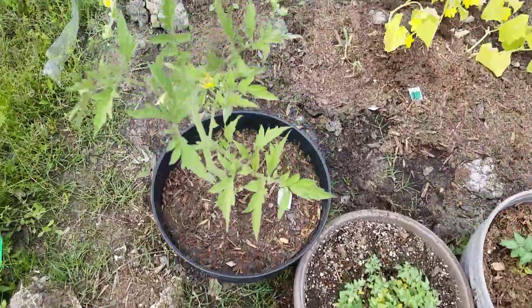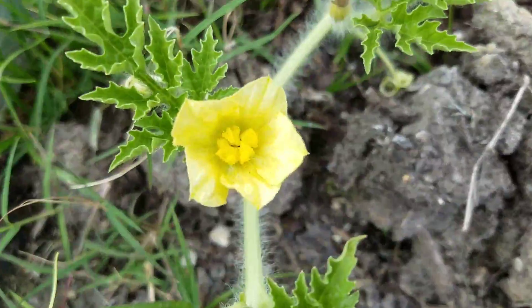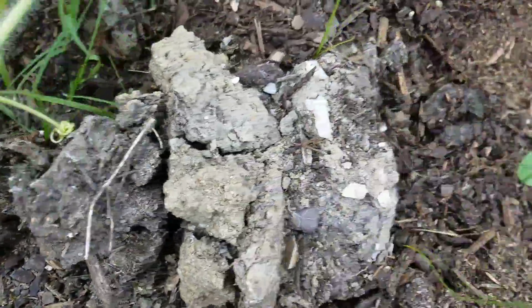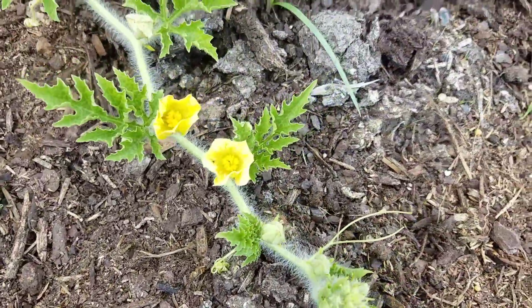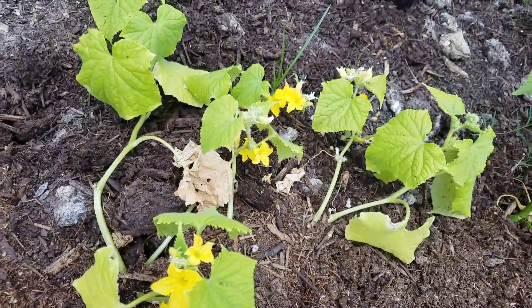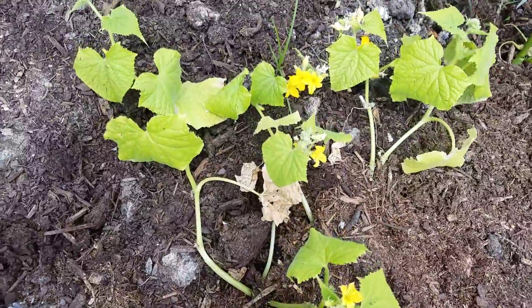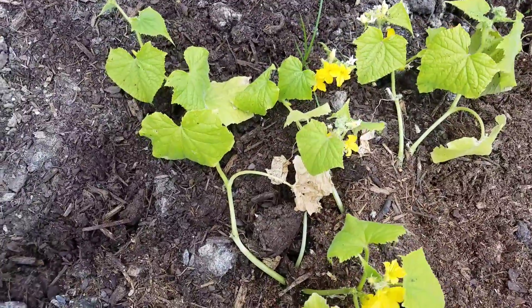Hey y'all. Check out all these blossoms. There's the watermelons. The cucumbers. Gotta be careful — there's all kinds of wasps and bees out.